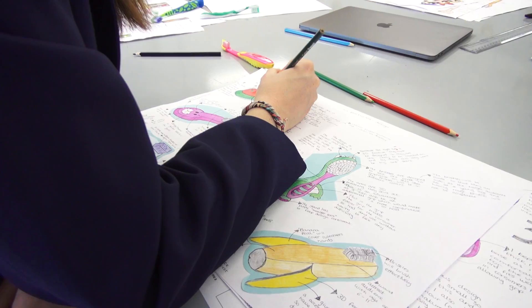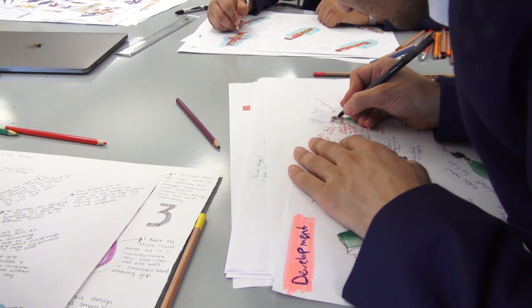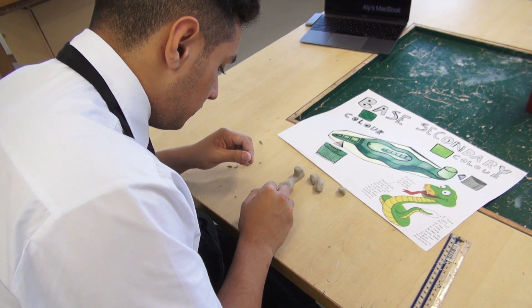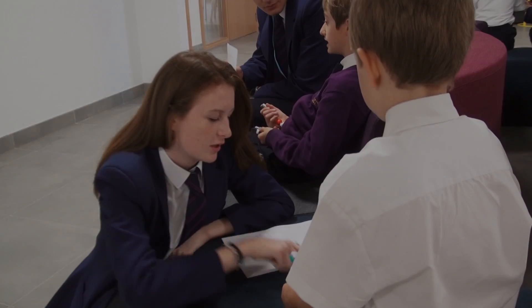One of my most favourite parts of the project was the designing process, as we got to use our specification and develop all of those points into drawings, and use 3D skills and learn how to render properly. We also had to make sure that we used bright colours and made the toothbrushes maybe look like a cartoon character, as we wanted to make sure children would want to use them.